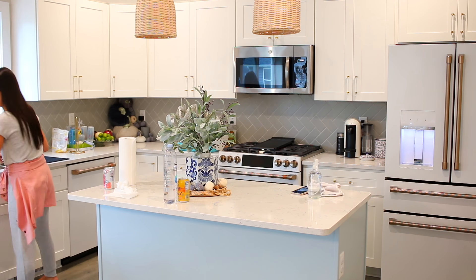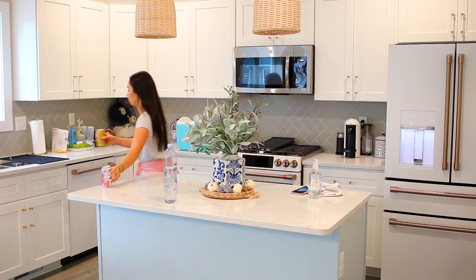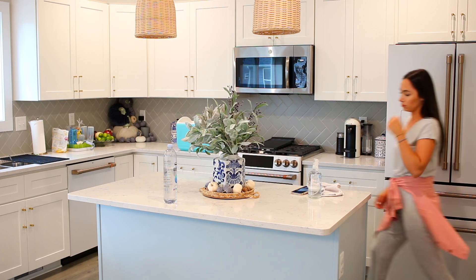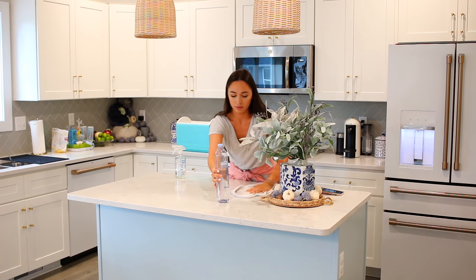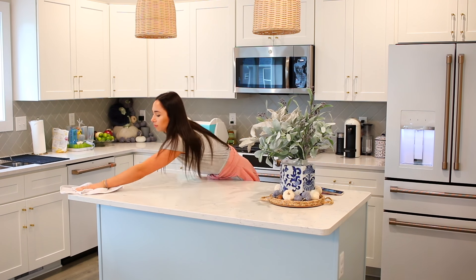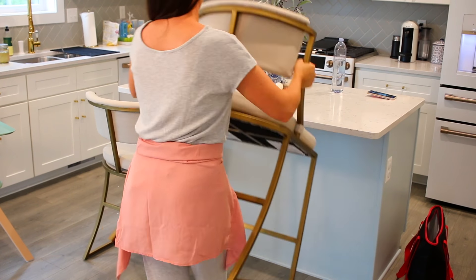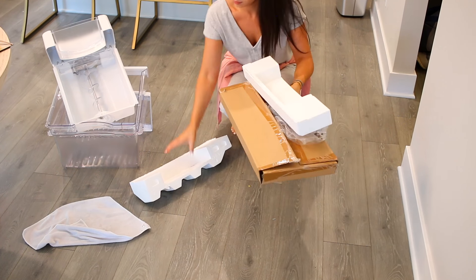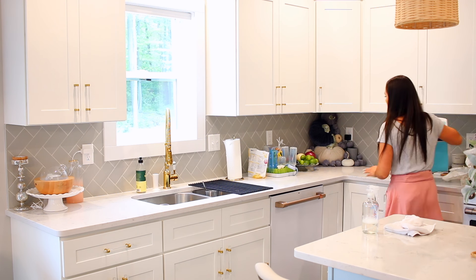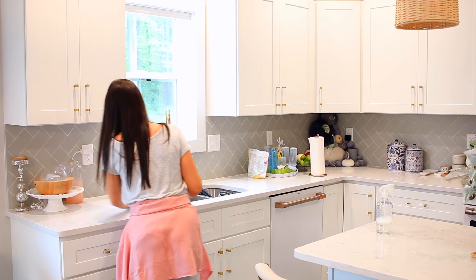Now we're finally on to cleaning. The first thing I do is get all the excess off the counters — that's always how I start these cleaning videos — and then I'll wipe everything down. There are some dishes in the sink too, so after the counters we'll get to those. I'm also taking out the recycling, some parts from the old refrigerator, and putting all the cooler bags in the hall closet. Now I'm wiping off the sink area.